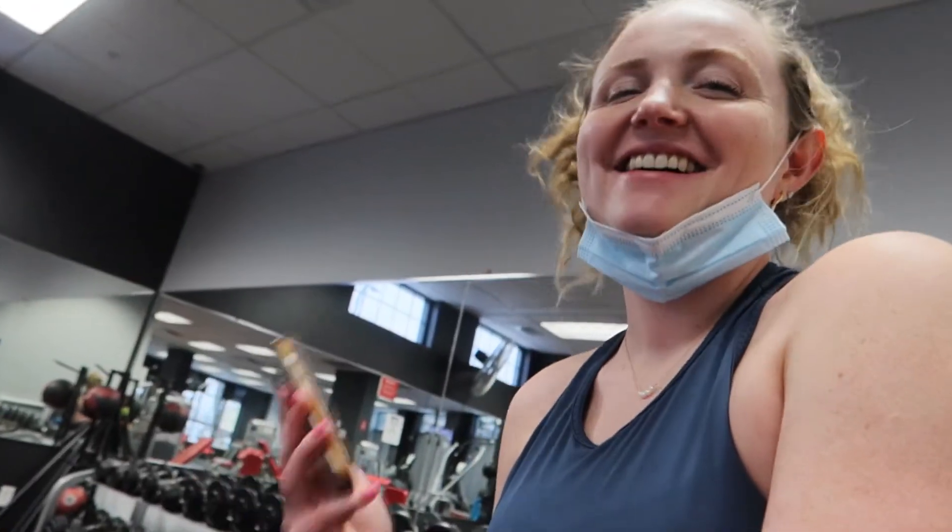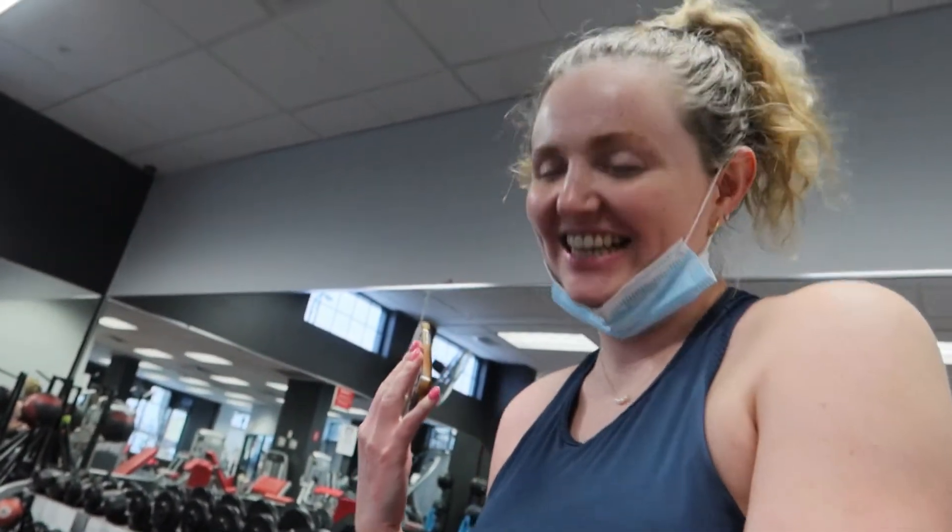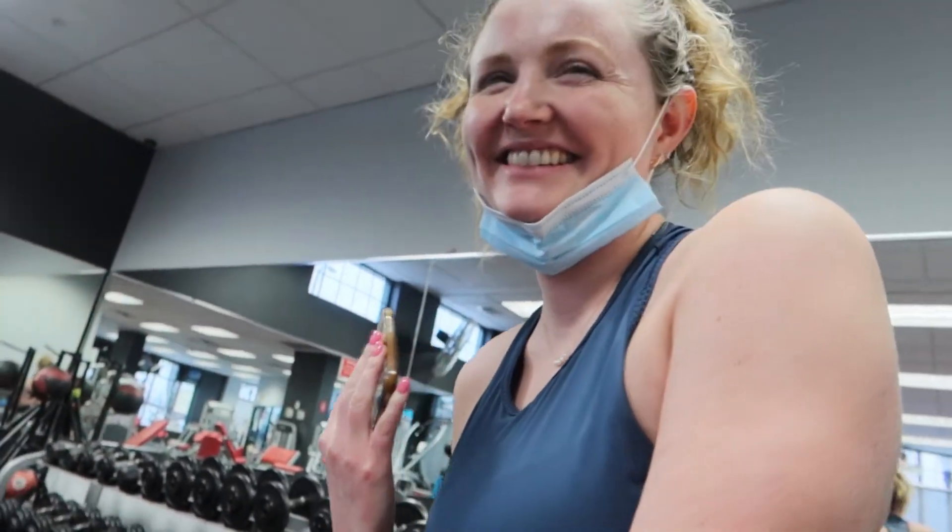We're going to do a superset of hammer curls and bicep curls, 12 to 15 reps each. Is that a good explanation? That's phenomenal.